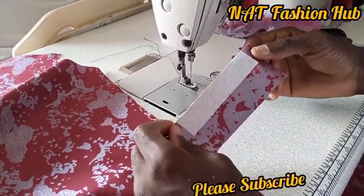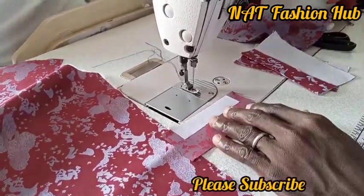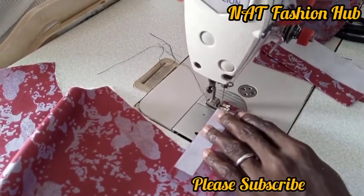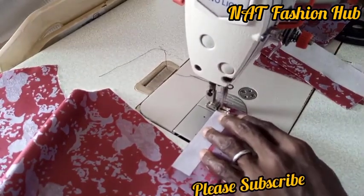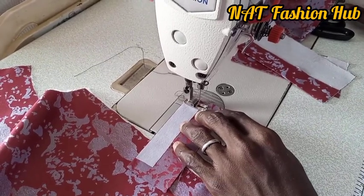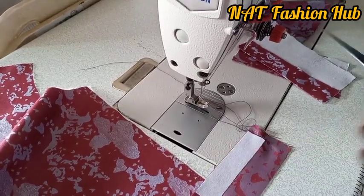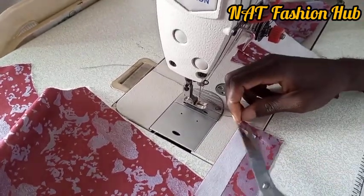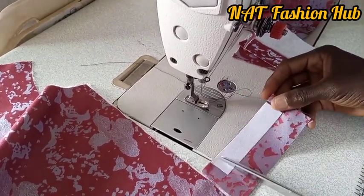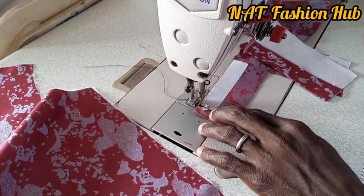The next thing we are going to do is to stitch by the side. We are not going to stitch on top of this gum — we are going to stitch beside the gum. There are several ways of fixing this pocket; this is just one of them. Stitch and stop where the gum stops — the stitch length is just the size of the collar gum. You can see the stitches are beside the gum, not on top of it and not far from it — just at the edge of it.